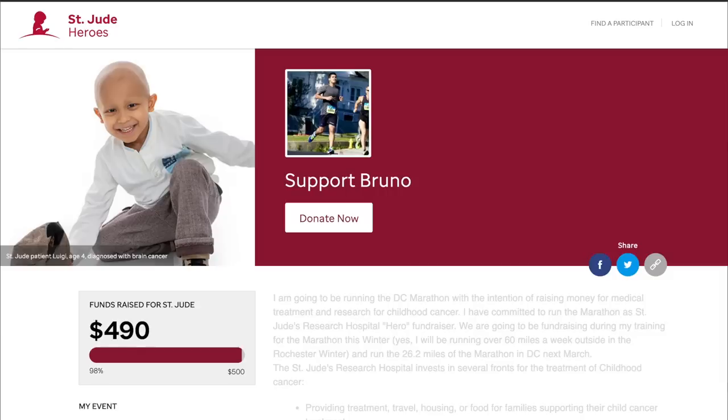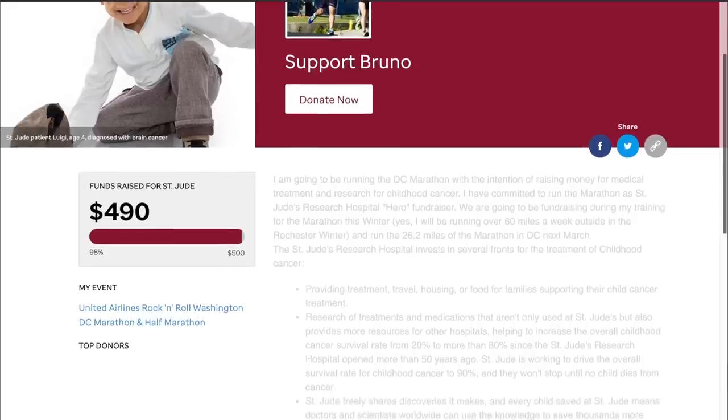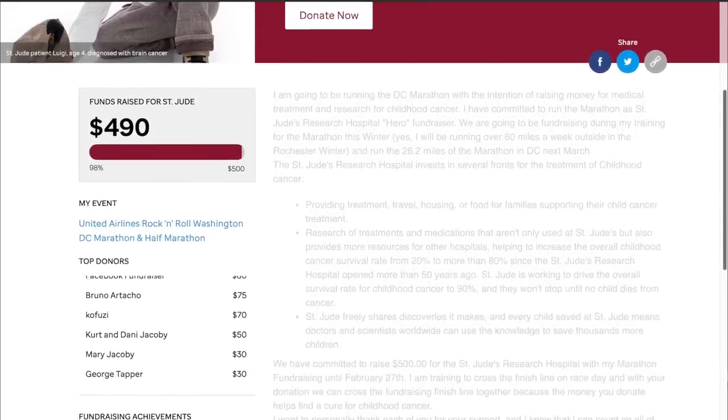Before I go, I want to talk about the charity runner for this week. It's Bruno Artacho, who's going to be running the Rock and Roll DC Marathon on March 1st and raising money for St. Jude. I was happy to donate $70 to Bruno's fundraising efforts and I'll post a link in the description in case you'd like to learn more. That's all I have for today — thanks so much for making it to the end of the video and I will see you tomorrow.